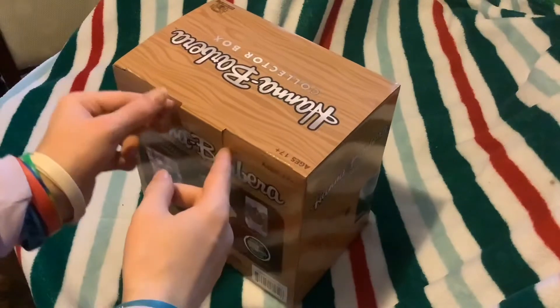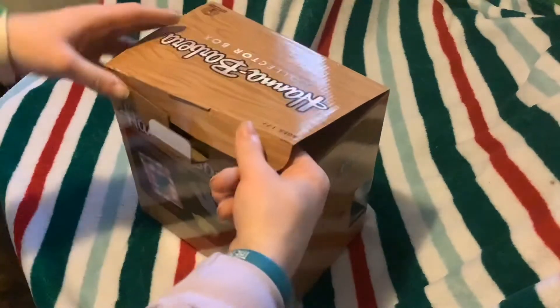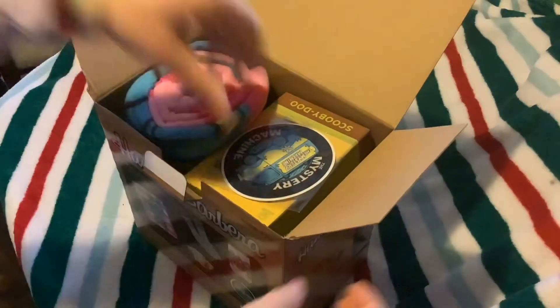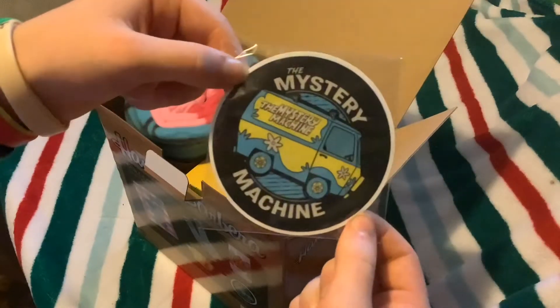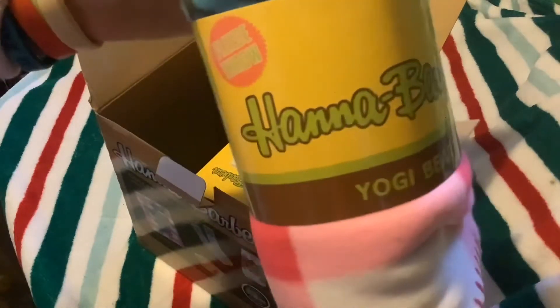Pull this little tab thing out. There you go. Let's see what's in it. So you got your awesome Mystery Machine decal sticker — love Scooby-Doo, that's awesome. Of course, made in China. Next up, you got your awesome fleece blanket. I think it's really cool.